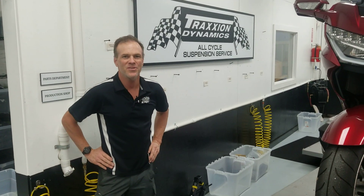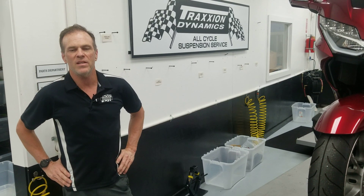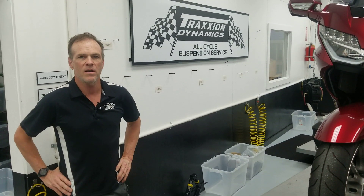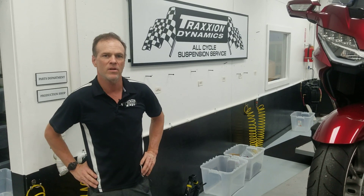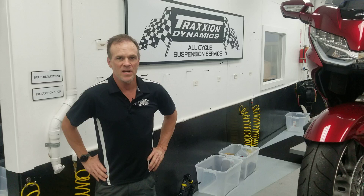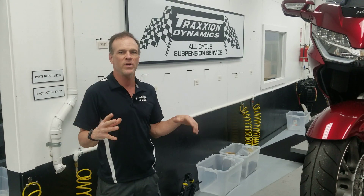Hey everybody, it's Max McAllister from Traction Dynamics here. Some people have commented that they really like to see the how-it's-made or the process that goes into making some of our parts here. So from a design standpoint, I'll show you a simple one we did recently.